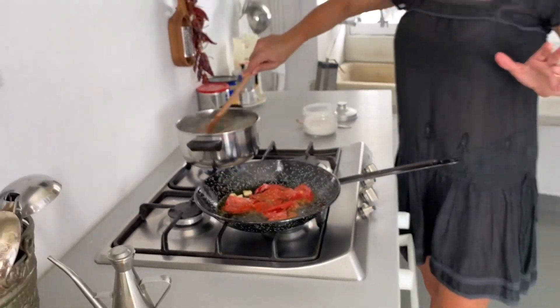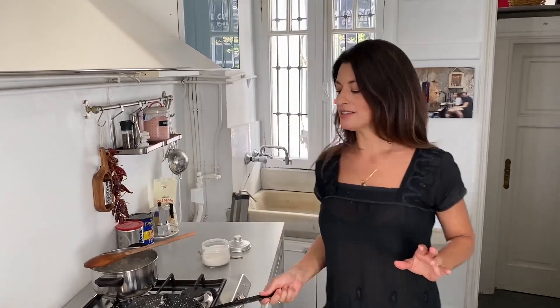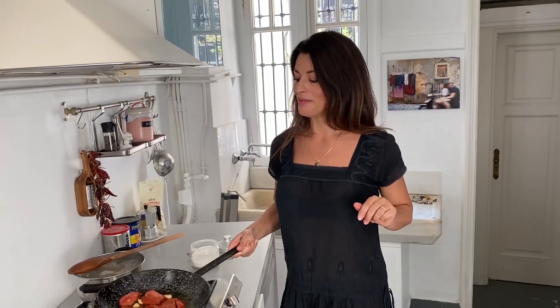Orecchiette is a wonderful dish from Puglia. Usually we make them fresh, but now I'm using a really nice Orecchiette brand. It's very difficult to find, but when you find Orecchiette you must buy them.